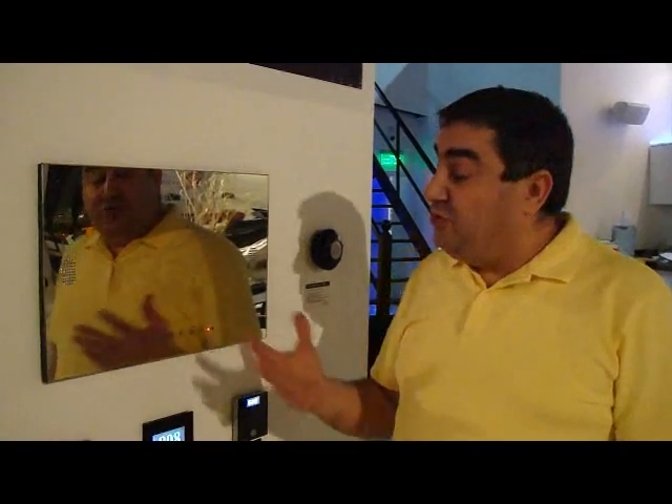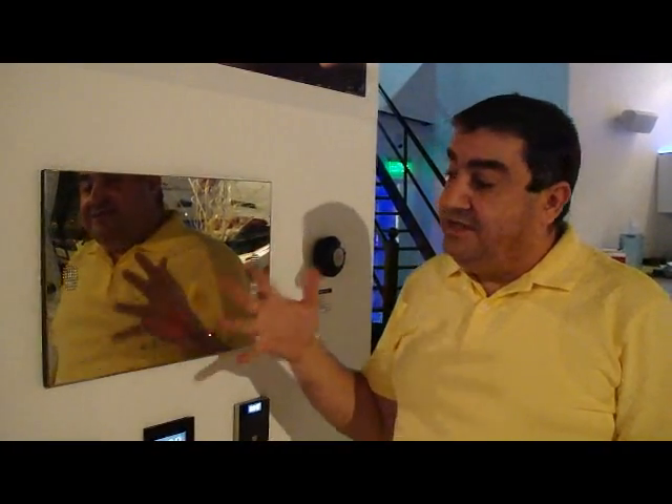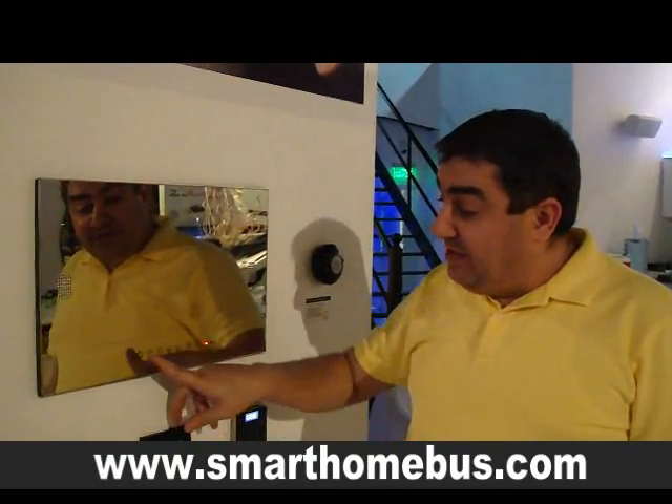Ladies and gentlemen, we are going to display to you today the mirror TV. The mirror TV comes in different sizes from 17 inch up to 48 inches. It's very simple.